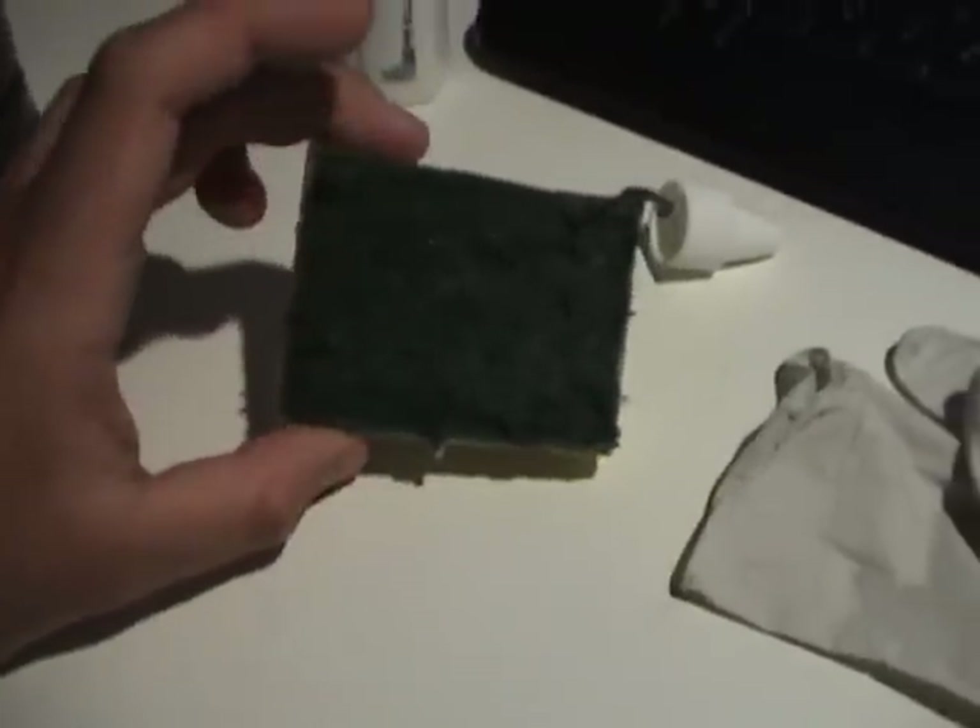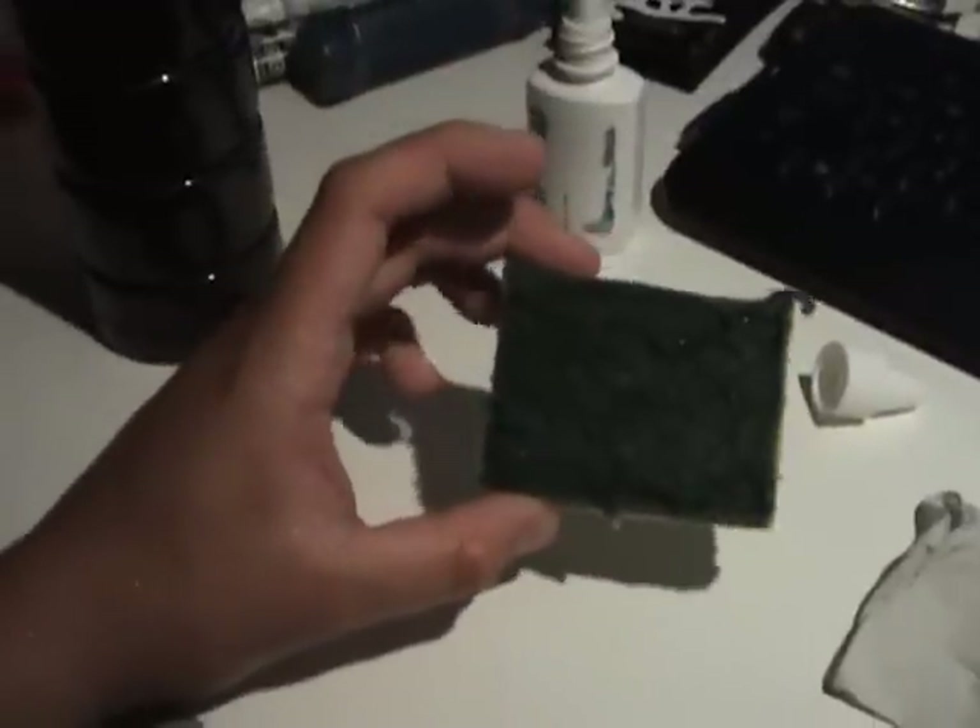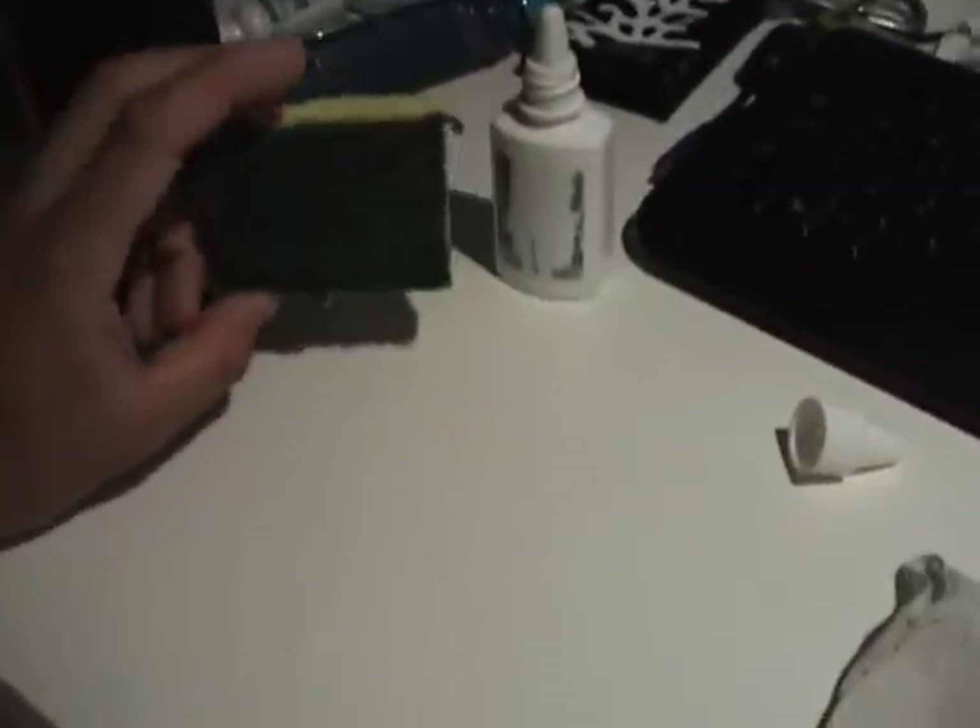You're going to need a slightly damp 2x2 sponge — it's about this big in comparison with my hand. Make sure it's somewhat rinsed.